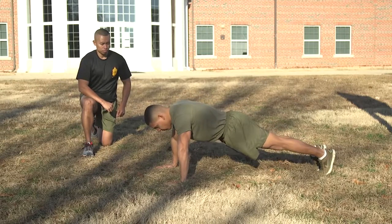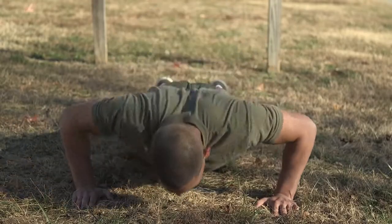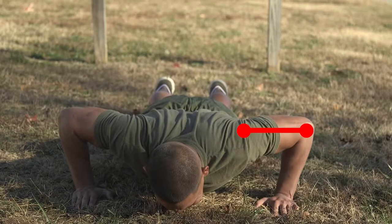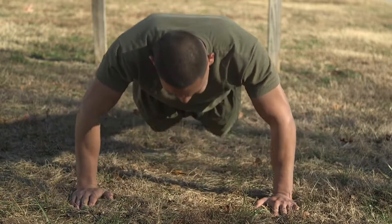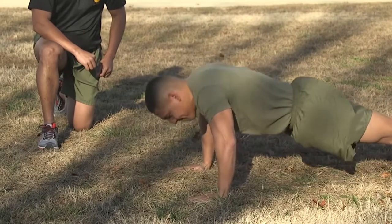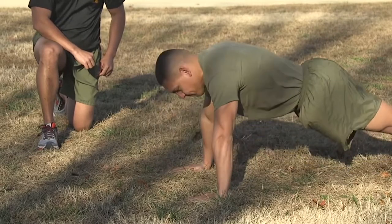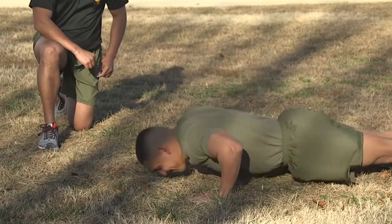On the Command Begin, begin the push-up by bending the elbows and lowering the entire body as a single unit until the upper arms are at least parallel to the deck. Then return to the starting position by raising the entire body until the arms are fully extended. The body must remain rigid in a generally straight line and move as a unit while performing each repetition.